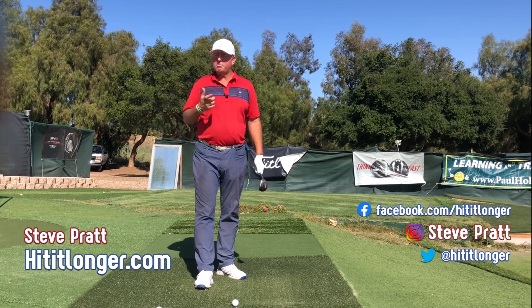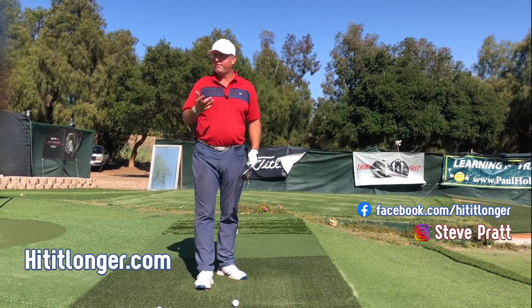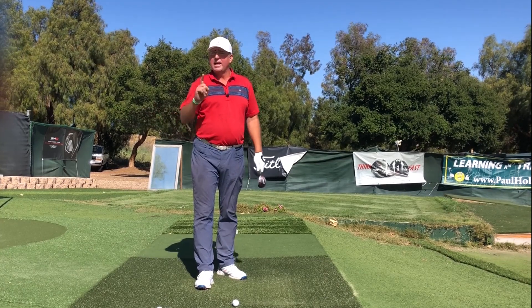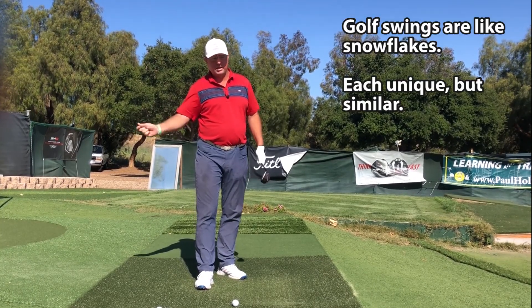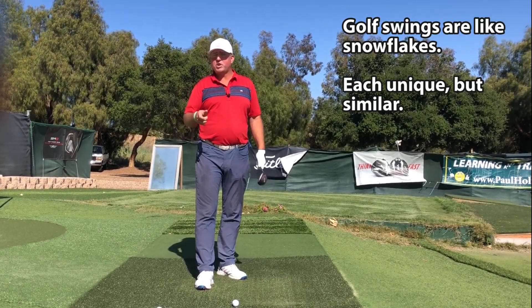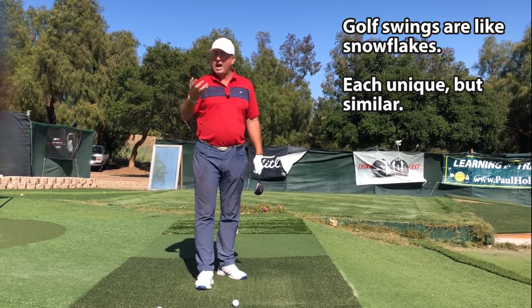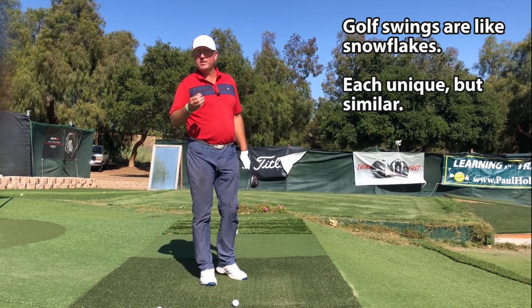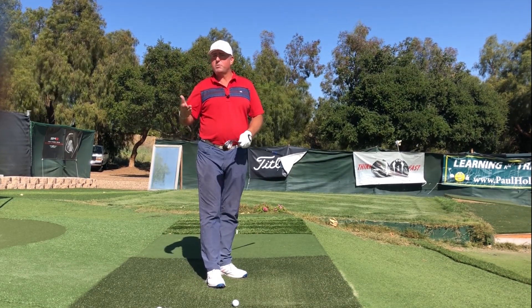The short answer to what is a perfect release is that it's not only going to depend on a number of other factors within your swing or anybody else's swing, but also some factors on the ball flight and the shape of the shot you happen to be trying for on that particular shot. So in other words, a perfect release is going to vary from person to person.